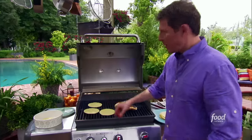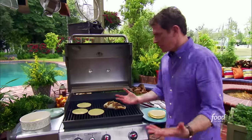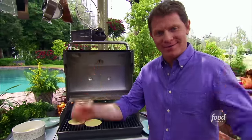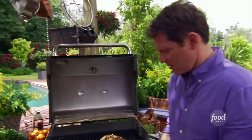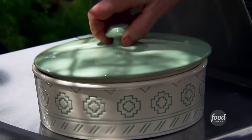You probably should use a pair of tongs to do this, but since I've been cooking for so long, I have no feelings left in my hand, so it doesn't really matter anymore. Cover these up.